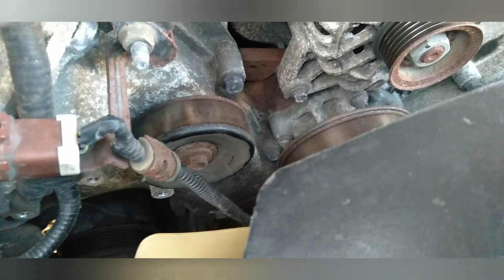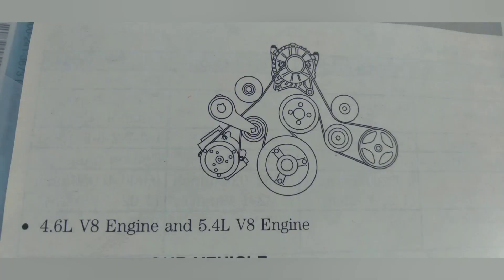You're going to put the belt back on the same way you took it off — remember the routing diagram. And that's it. Thanks for watching, like and subscribe, be blessed.